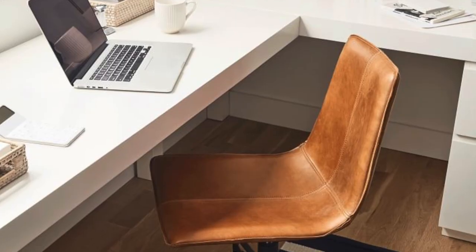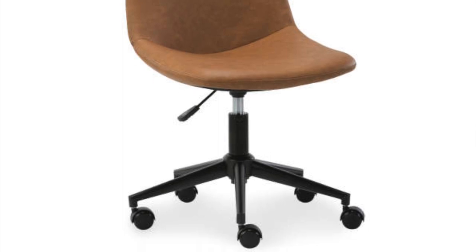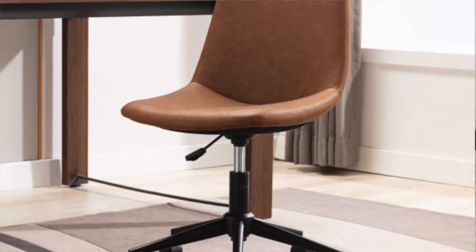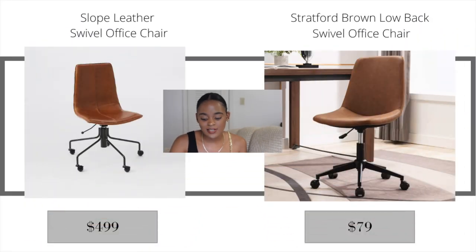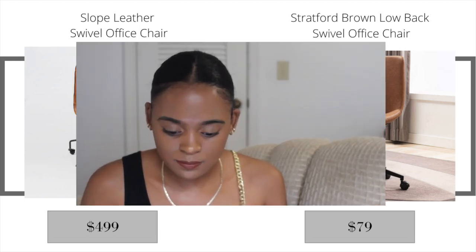The next West Elm item is the Slope leather swivel office chair at $499. It's beautiful real leather, and it also comes in a faux leather option for those leaning toward cruelty-free choices. The Big Lots dupe is the Stratford brown low-back swivel office chair at just $79. It's almost identical — the only real difference is the feet of the chair. The color is the same, so it's a great option at a fraction of the price.